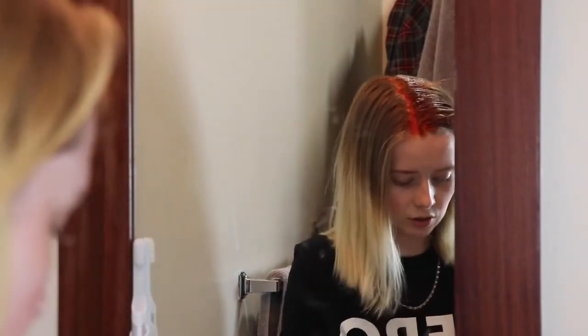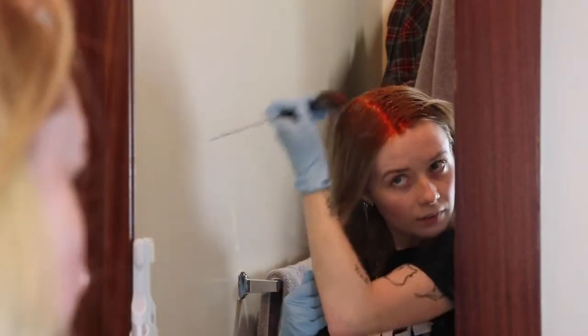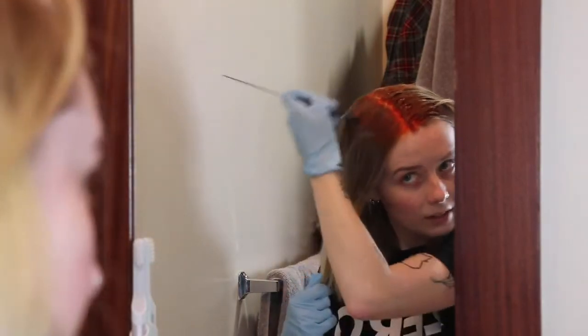I'm starting at my roots and getting the most concentrated color on there, and then I'm gonna work out to the ends.